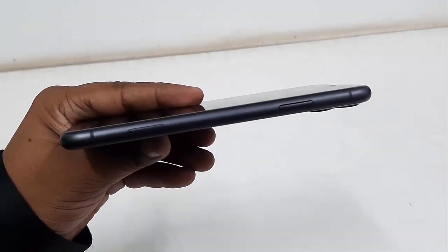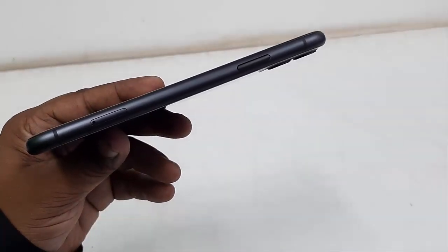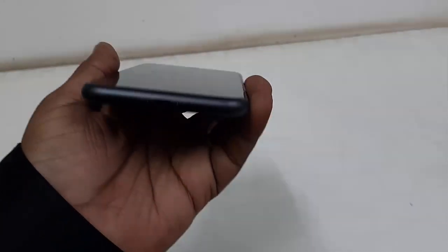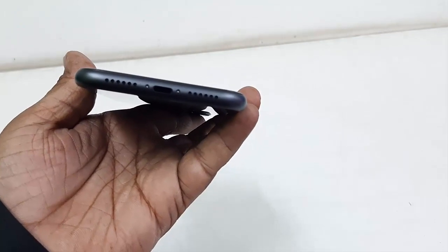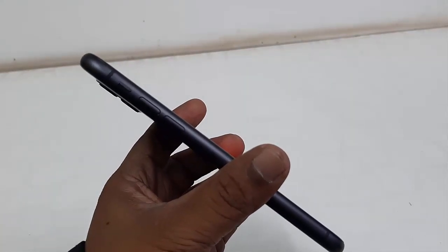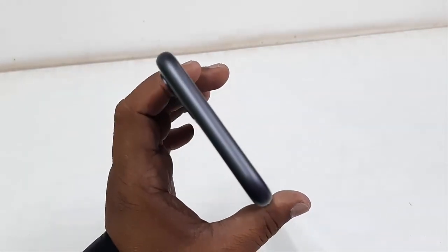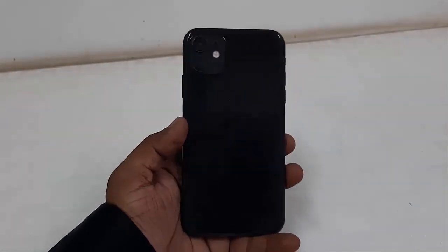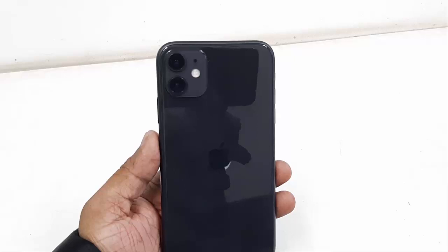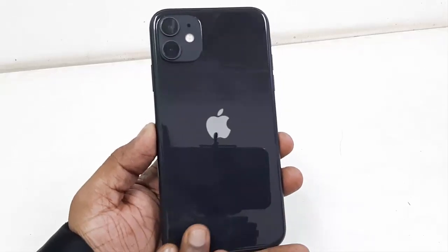Now let's check the connectivity and ports. On the right side there is the power button, and here is the SIM tray. The phone supports dual SIM — one physical SIM and one eSIM. On the bottom there is a speaker grille and a USB port for charging and data transfer. On the left side there is the volume rocker with volume up and down buttons. On the top there is nothing. On the back there are two cameras — 12 plus 12 megapixels — dual LED flash, and a beautiful glass finish in black color with a nice finishing.